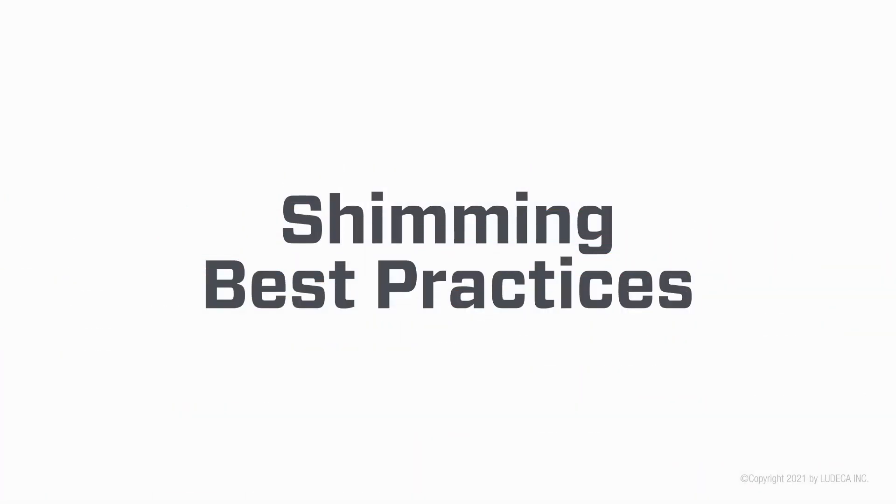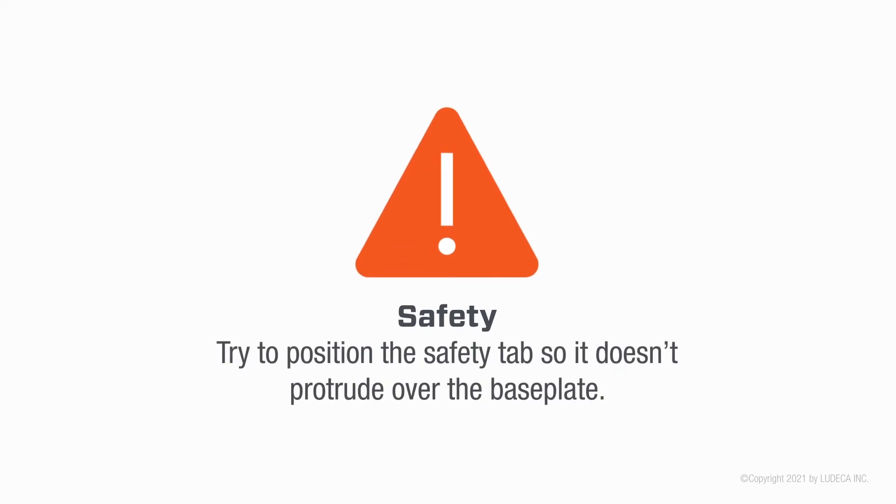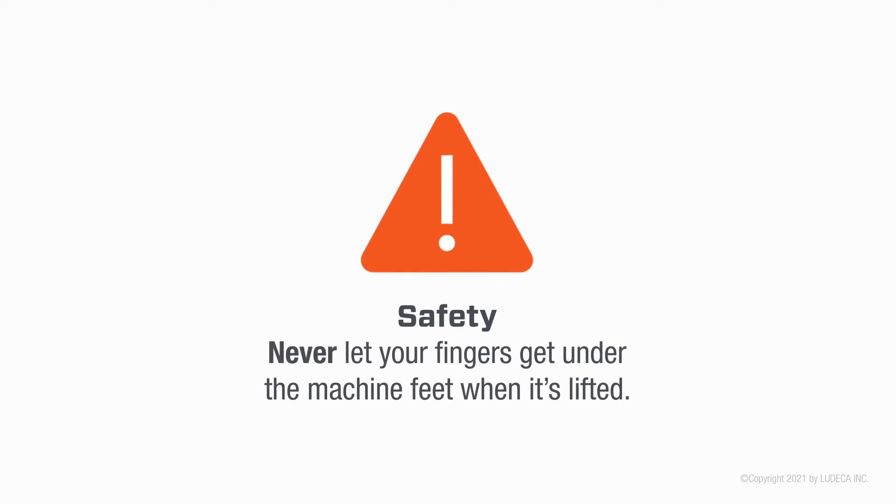Shimming best practices. Always handle shims by the safety tab. Try to position the safety tab so it doesn't protrude over the base plate. Never let your fingers get under the machine feet when it's lifted.